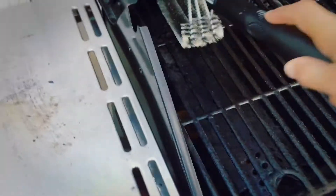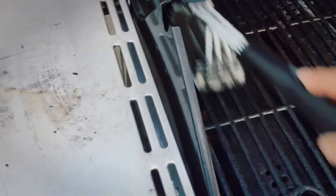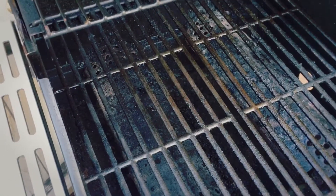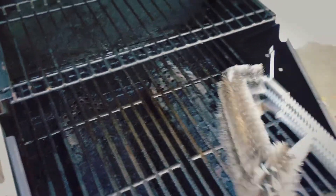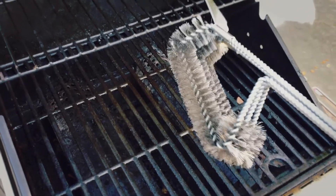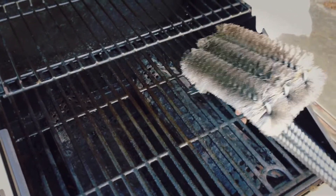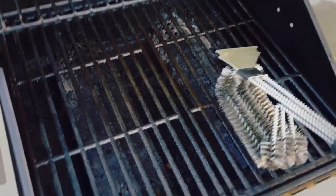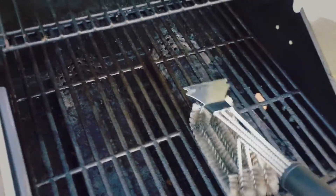Now do keep in mind with all wire brushes — if you were to do this, you should basically try to scrape it off, or at least do some kind of spot check to make sure that there are no wire bristles remaining behind. I did take some needle nose pliers and I was able to rip some out of this.